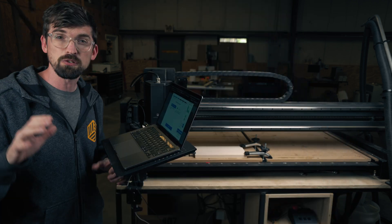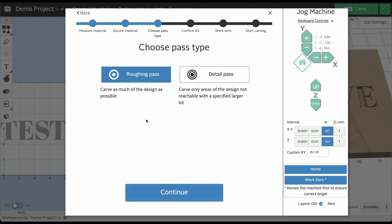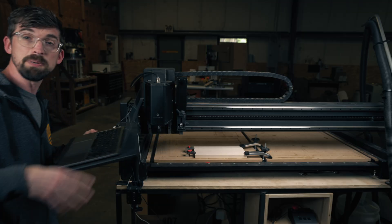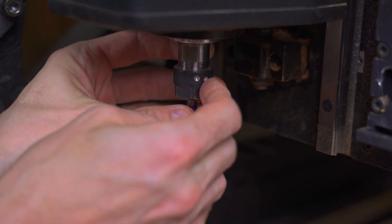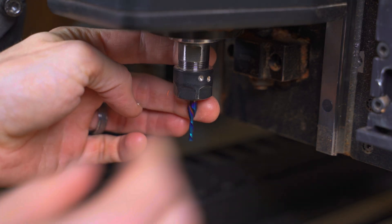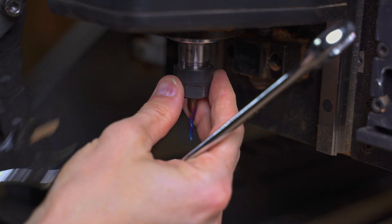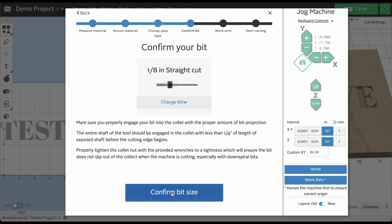Moving on to our next step, it's going to ask us which path we want to do — in this case it is going to be the roughing path, so we hit continue. It's time to confirm the bit that you are using. Let me grab my bit and then using our 17 and 22 millimeter wrench, we're going to confirm our bit size.